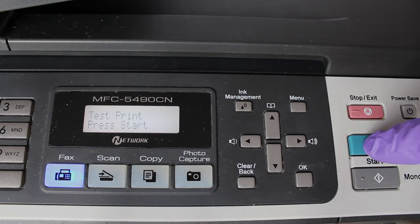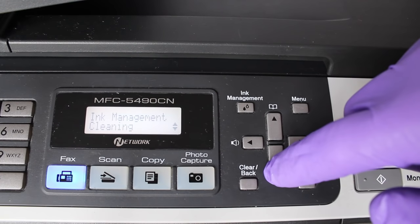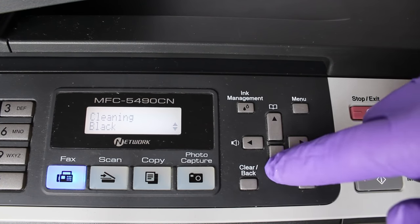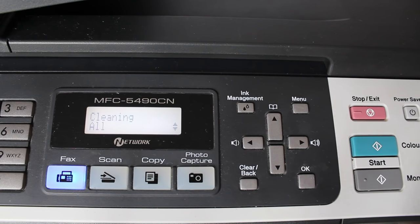If any colours are missing, it's probably air in the head, so inject half a milliliter into them and put the cartridges back in straight away. If any colours come back patchy, clean them with the fluid again but leave longer between the first and second injection. I hope that cleans your printer — welcome your comments and questions.